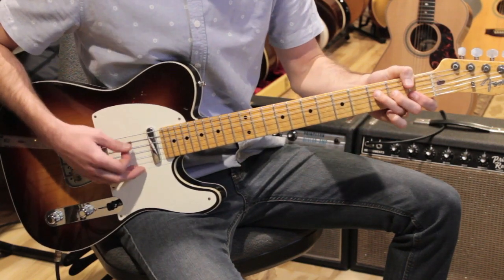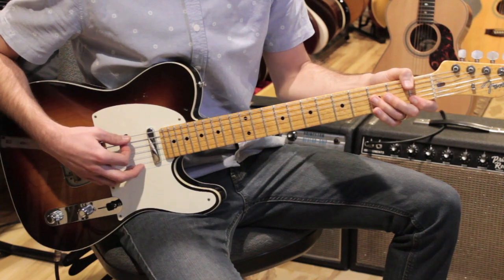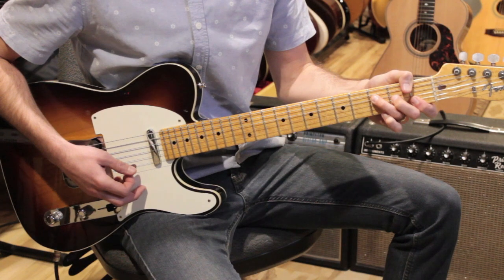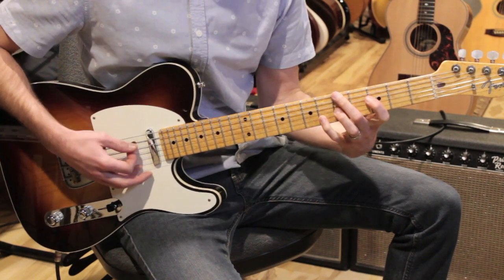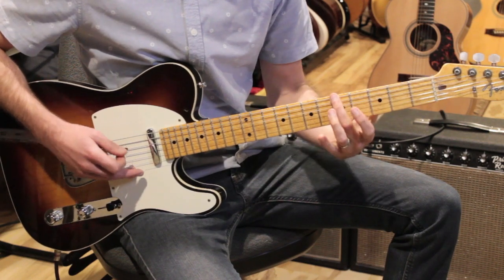We're going to start out. The song's in the key of F. We're going to start on an F chord. And I like these thumb chords here. I'm going to play an F on the first fret. And then we're going to move up to an F over A, which has that A in the bass.